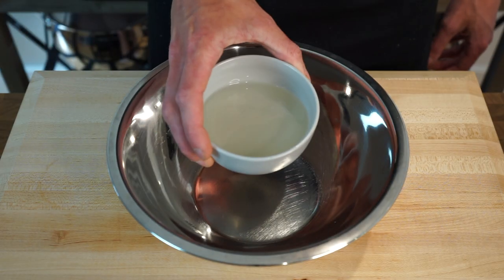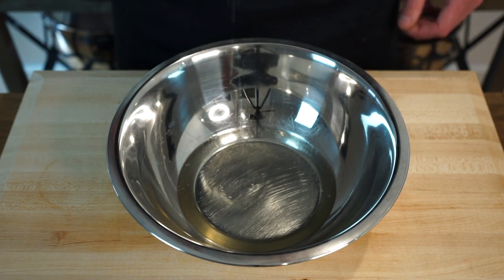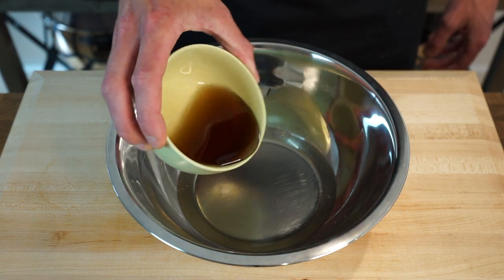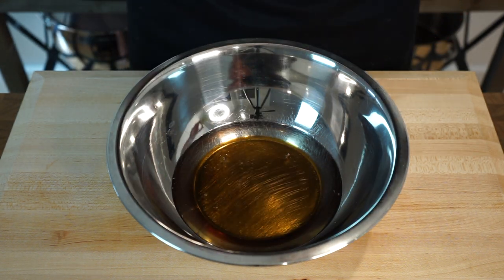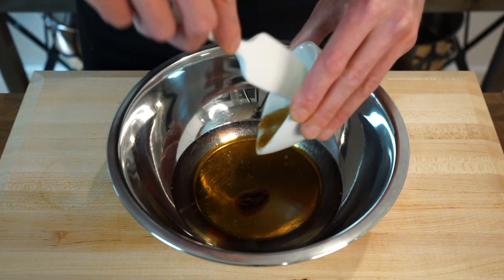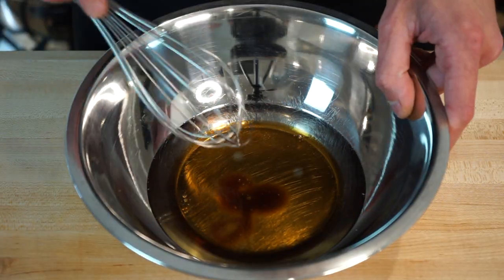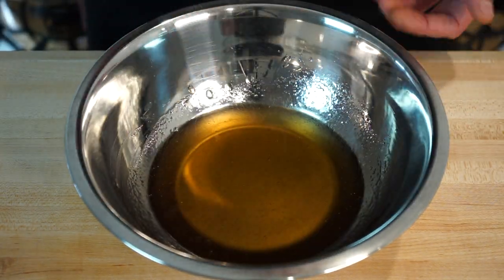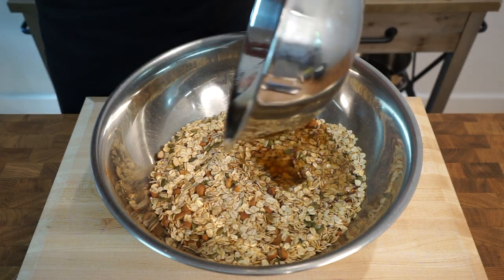Now in a separate bowl we're going to add in the wet ingredients, which consists of half a cup or 115g of melted coconut oil, which helps raise good cholesterol in your blood and helps reduce heart disease. One third of a cup or 80ml of maple syrup, which contains numerous antioxidants, vitamins and minerals but should still be eaten in moderation. And finally one and a half teaspoons or 7g of pure vanilla extract, which is rich in antioxidants and helps reduce the effects of aging and promotes more vibrant skin. We're then going to give the mixture a quick mix using either a whisk or a fork to combine those flavours, and add the wet mixture into the dry mixture making sure that you scrape it all in there as we don't want to miss out on any of that amazing flavour.